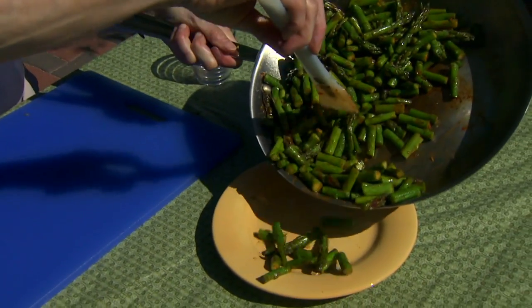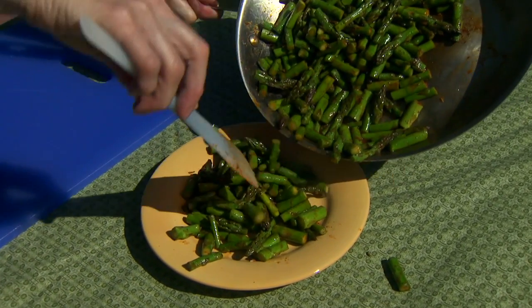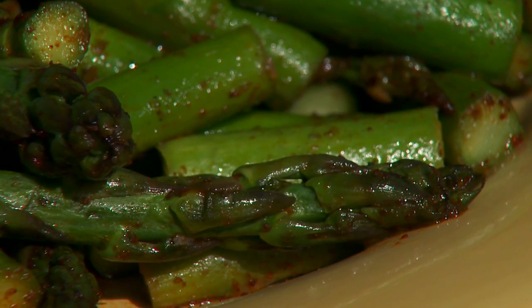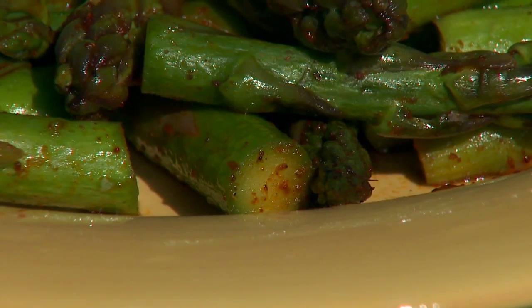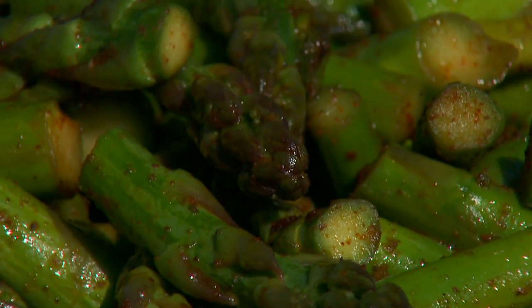This one's ready to go. As I said, this should serve six people, depending on who you are and how much you like asparagus. For me, there's never enough. I hope you'll try this one — it's spicy asparagus. For Oklahoma Gardening, I'm Barbara Brown.